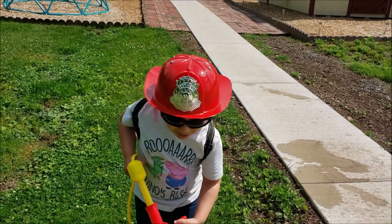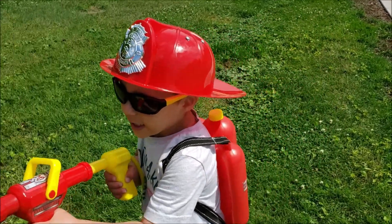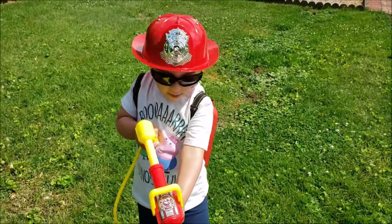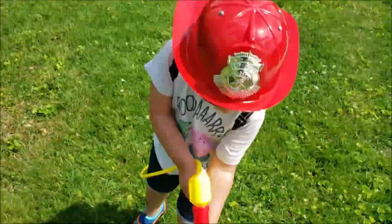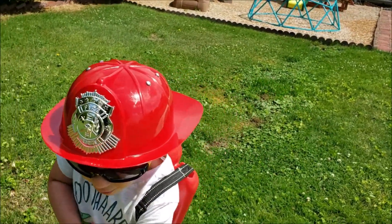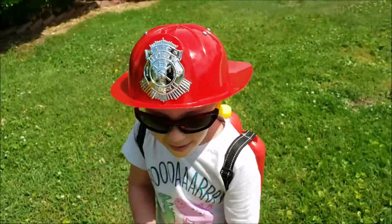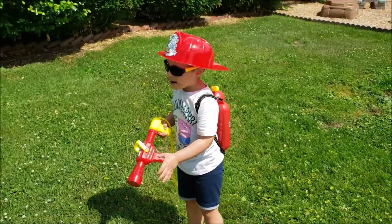I'm going to spray out that fire. My foot's on fire! Your foot's on fire? Yeah, okay. Oh boy. Another one? Yep. Alright. Alright, go play for a minute and then we'll put some more water.